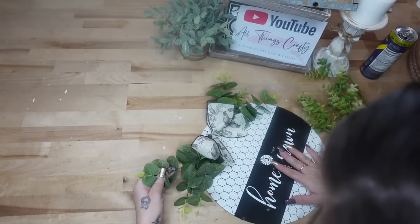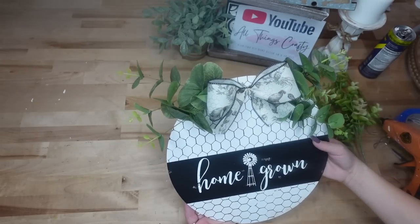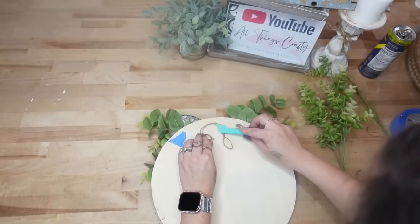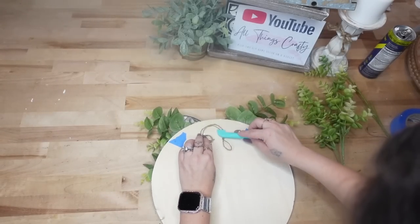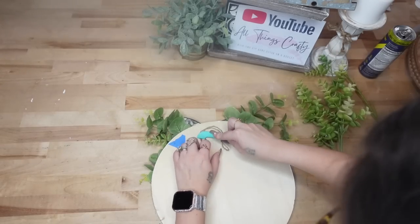I was just going to leave this as a table sitter, but because it's a round sign it's kind of hard to sit up. So I took some jute, doubled it up, glued it to the back in a loop, and then cut off the excess jute.